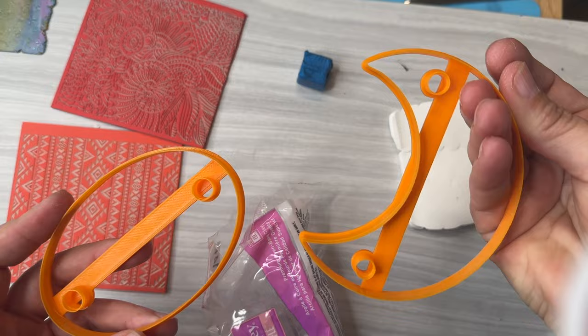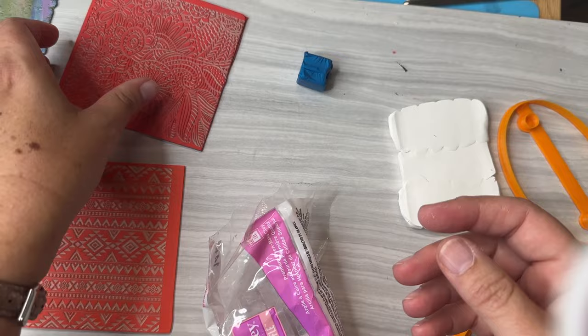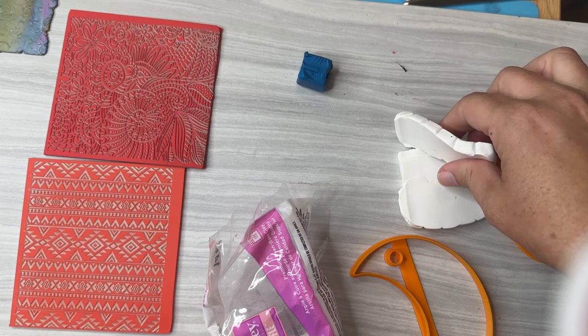To make these I'm going to work with our moon cutter and the wide oval, and I've got some texture sheets. This is our best-selling 'Quilted in the West' — everybody loves it, it's got a really fun boho pattern. And this one is 'Snails in the Garden,' a hand-drawn floral and spiral pattern. These are just the right size for the hair slide.